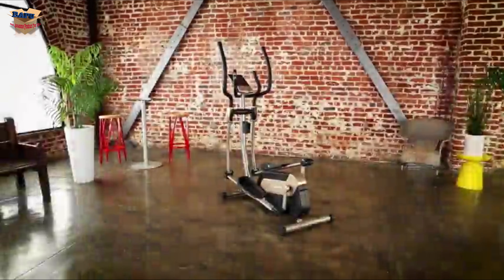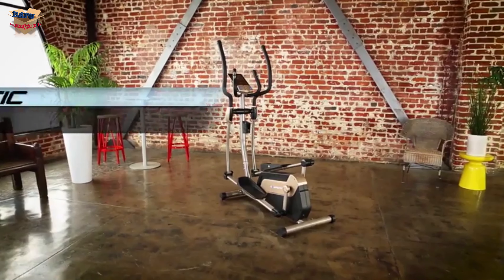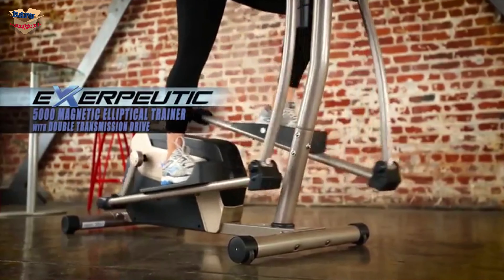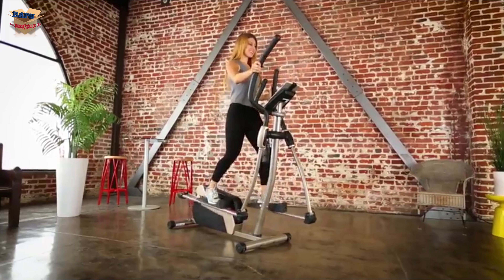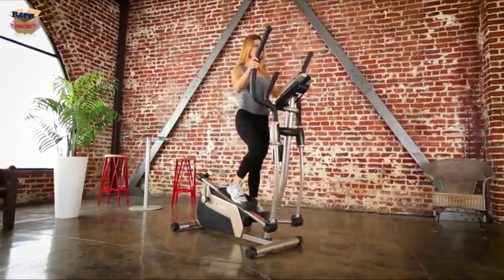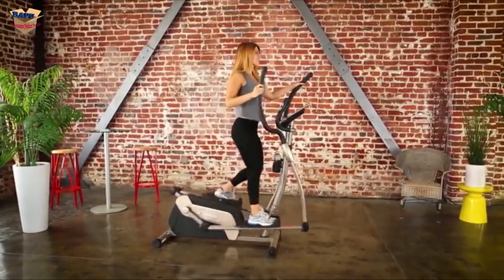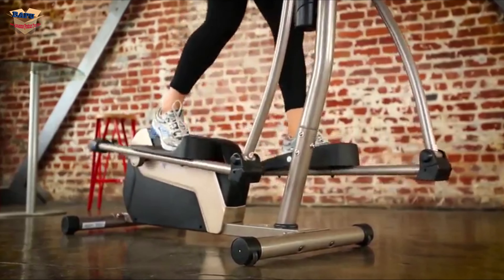Working out just got more fun and high-tech. The new Exerputic 5000 magnetic elliptical trainer with double transmission drive — every time you use your Exerputic 5000 elliptical, your workout will be recorded. The Exerputic 5000's sleek and slim design provides a most natural stride motion.